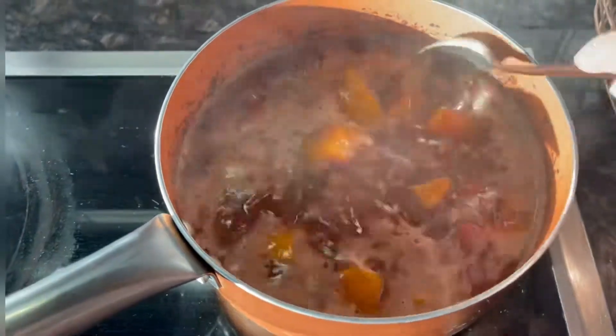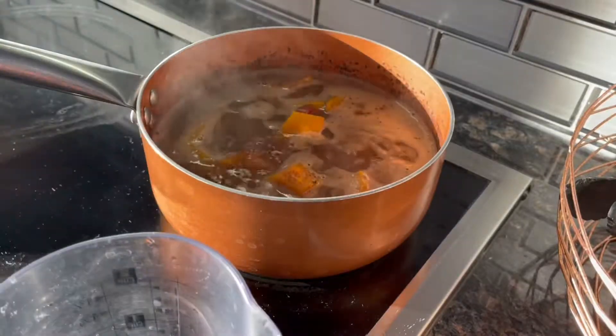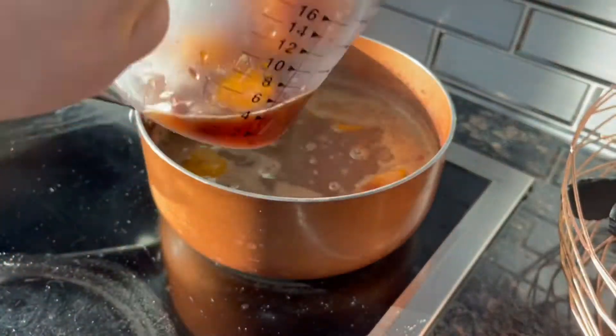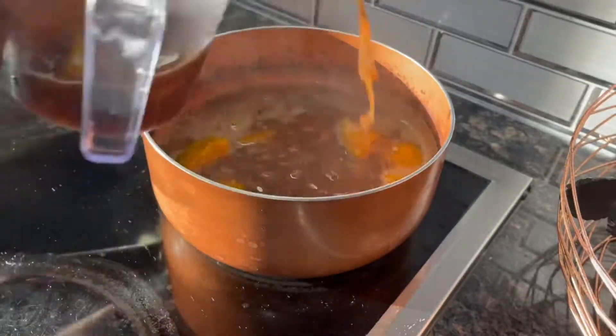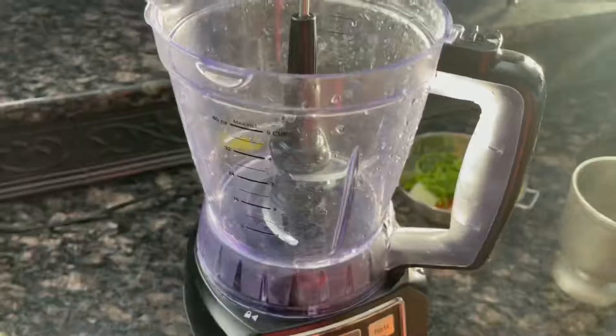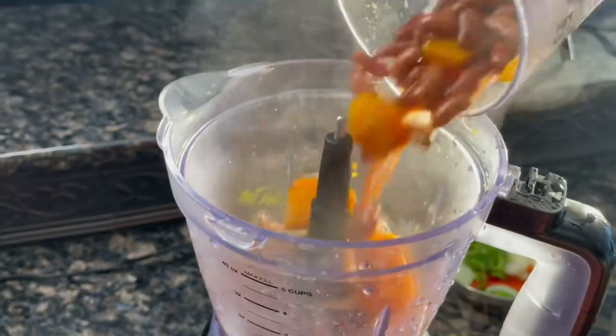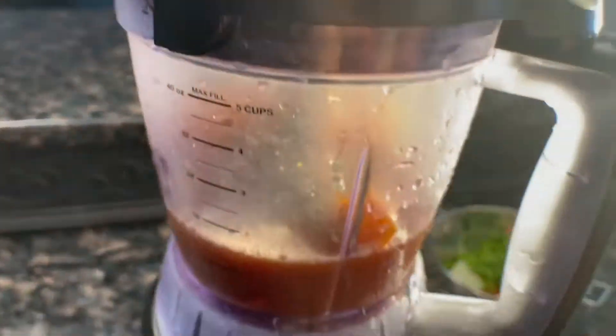At this point your pumpkin has fully cooked and your beans are nice and soft. Now let's go ahead and remove about one cup or a cup and a half of this beautiful bean stock with the beans and the pumpkin, add it into your blender, and puree for about five minutes — make sure everything is well incorporated.